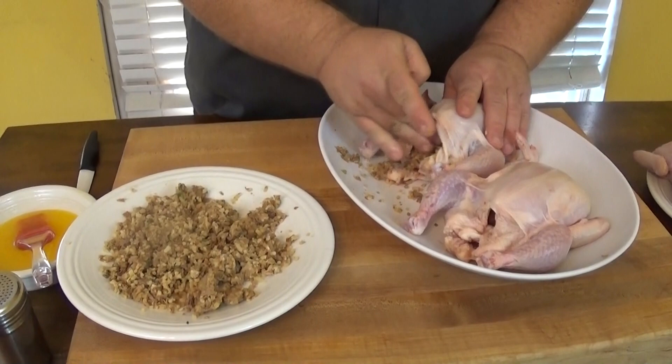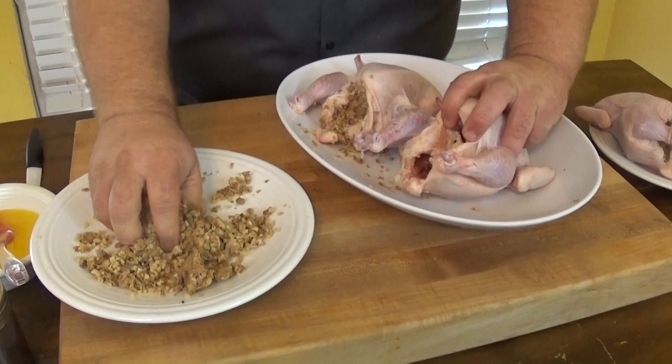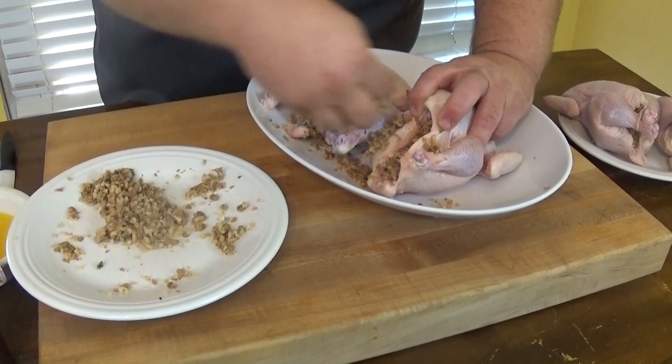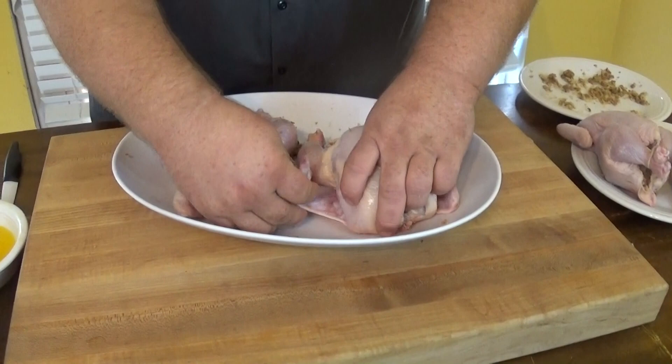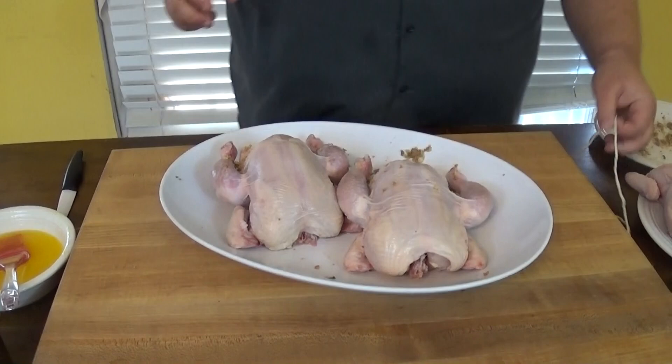Whatever you like, but the boudin is packed full of flavor. I've got some special boudin from down in Louisiana and it's really good stuff. It takes about a pound to do four Cornish hens — two big lengths of boudin busted out of the casing, loose. That's all I've done to it, so that's it for the stuffing. Now we want to take the wings and flip them back, tucking them under here.